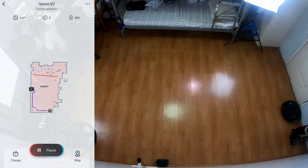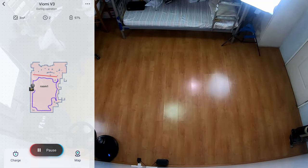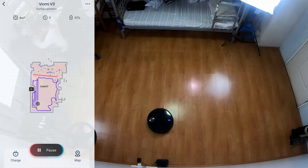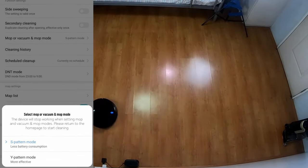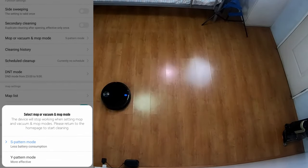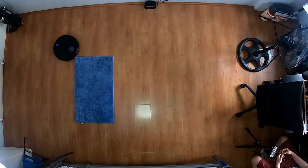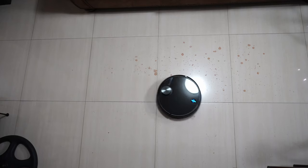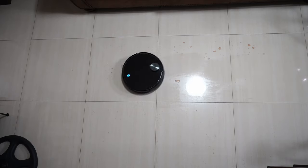Next, let's look at how this robot navigates. The Vision 3 uses LiDAR SLAM to map out and determine its location, with an advanced algorithm similar to the Roborock S series. It starts by cleaning edges before proceeding to the middle in a straight back-and-forth motion. Users can choose between the standard S pattern for vacuuming and the Y pattern for mopping, where I tested it on red wine droplets left overnight — and it removed the stains with very minimal residue.